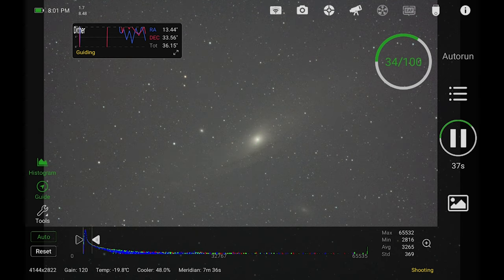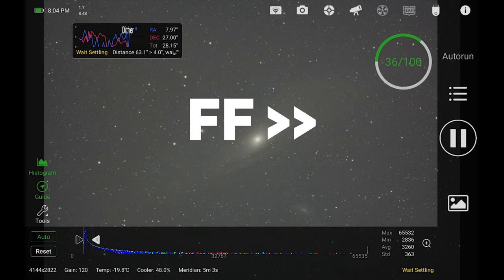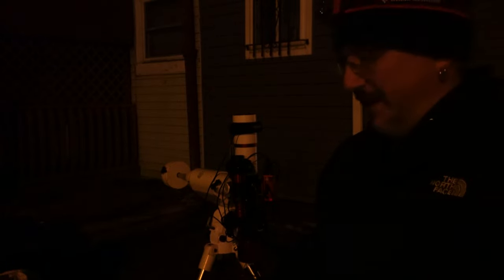We are less than eight minutes until Andromeda hits the meridian. Going back into the app, the timer says about 7:36. It'll give you a countdown to when the object hits meridian. When it hits the five-minute mark, guiding should stop. It has gone ahead and stopped guiding — it's just looping, not actually guiding. Down in the bottom right corner it says 'flipping in 557 seconds,' meaning it'll wait the five minutes for meridian and then five minutes after meridian before flipping.